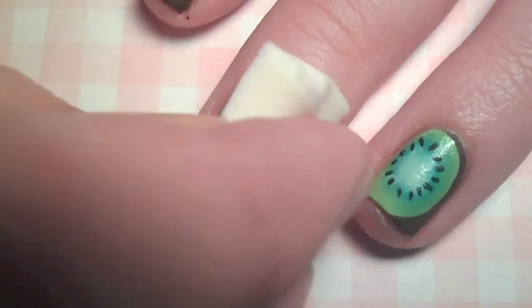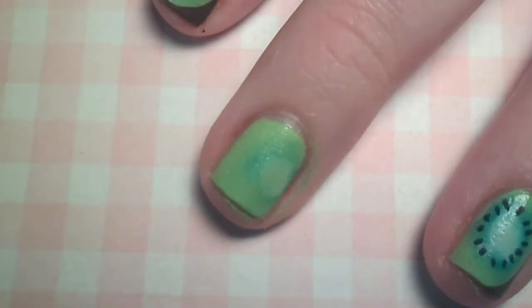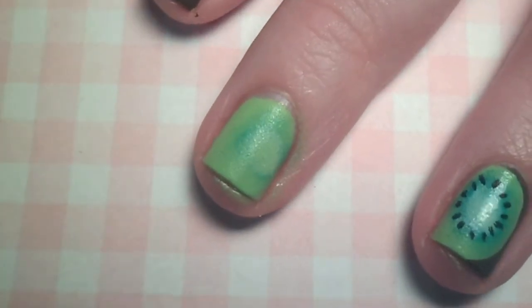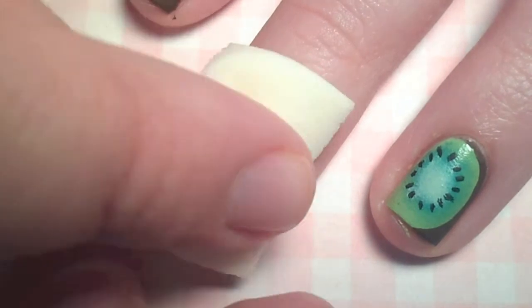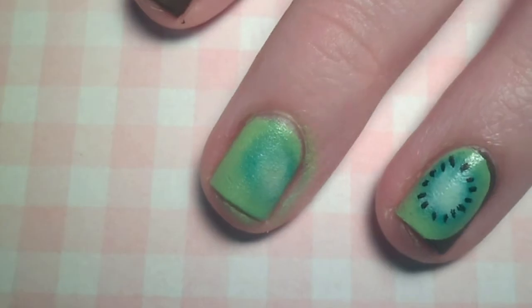Carefully press and roll the sponge onto your nail. I made the kiwi center a little offset so I could include the rind. The first coat won't look very promising, but after the second and third coat the colors will become more vibrant and opaque, so just be patient.